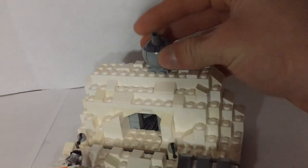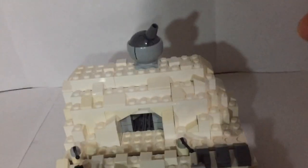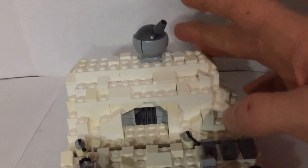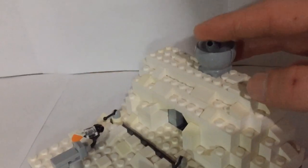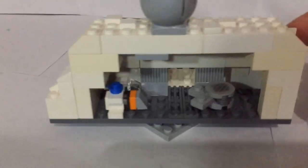Then we have the ion cannon at the top, which I think has turned out really good. This piece is used in the home-inspired droid and in the Republic Gunship set, and I think it has added a great look for the ion cannon on top of the Hoth Echo Base.